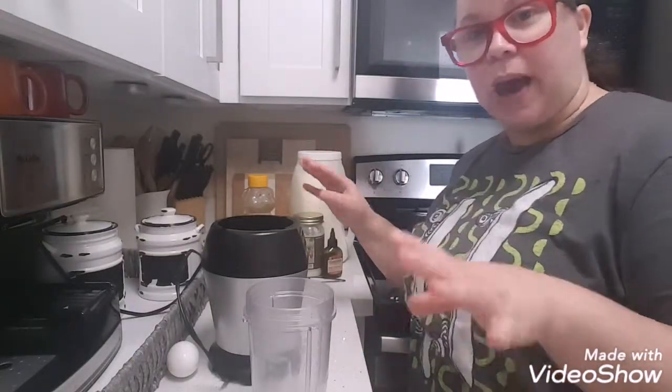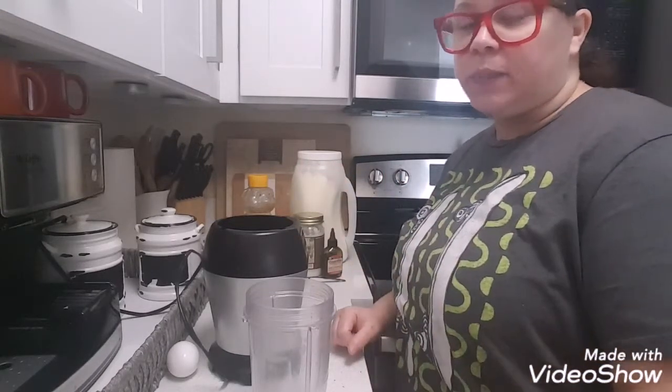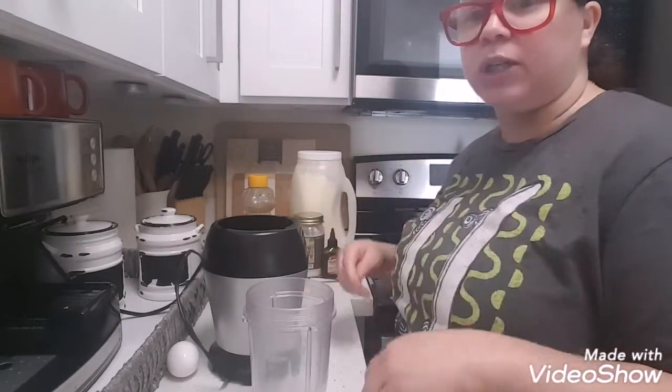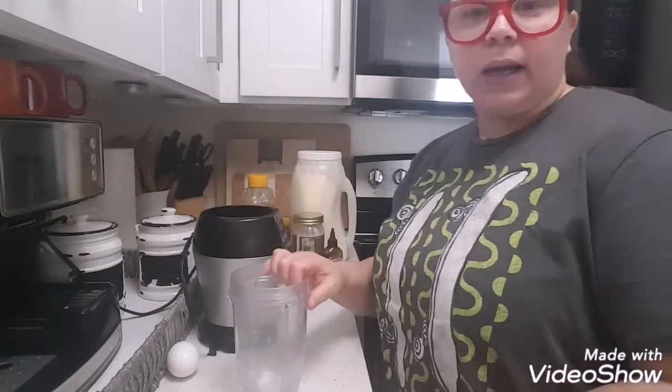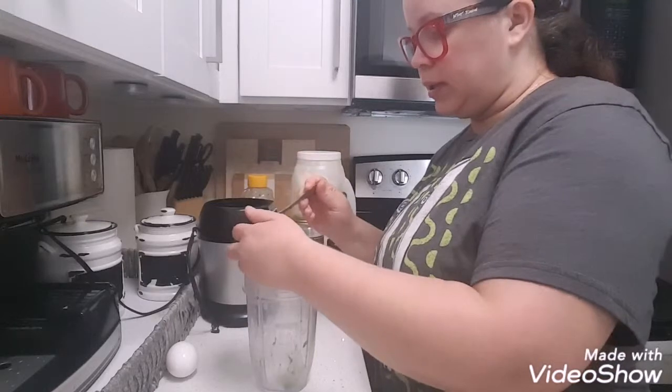I do not have a lot of space. My kitchen is small, so I'm limited space-wise in my kitchen. So here I am all cramped up, but I'm going to try my best to show you step by step. I take half an avocado and I'm putting it in this container.